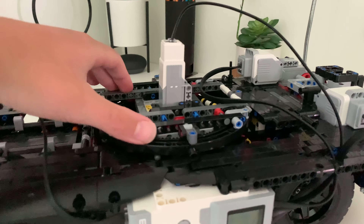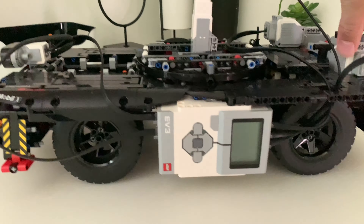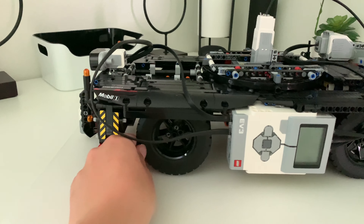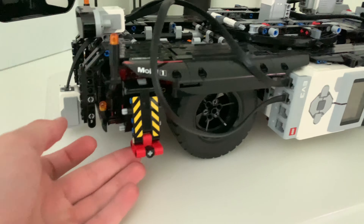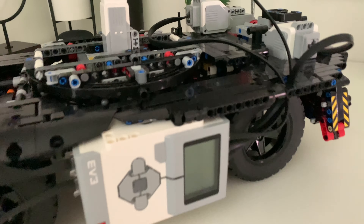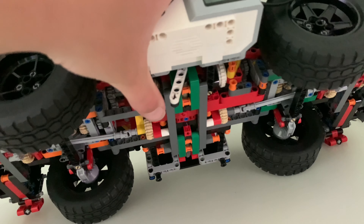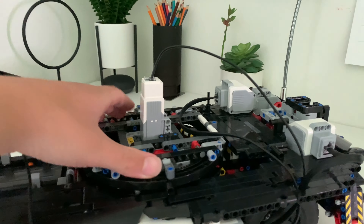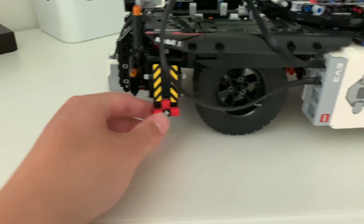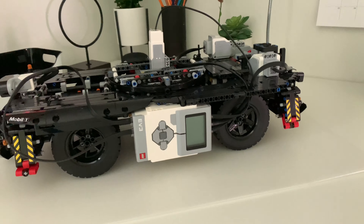I've added a color sensor right here on the front, facing down close to the ground, and also a distance sensor on the front for collision detection. I've also added paneling over the front two wheels, and mounted the main power brick on its side over here, mounted pretty sturdy.